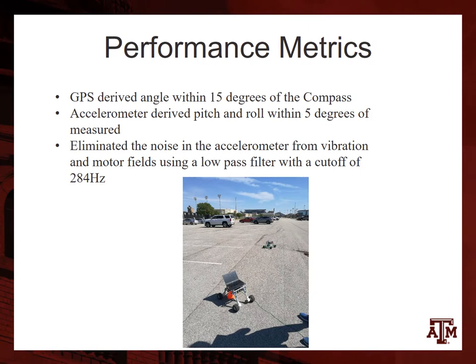For the performance metrics for GPS, we derived the angle within 15 degrees of the compass. The accelerometer had to be derived using pitch and roll within 5 degrees from the measured values. We also eliminated noise in the accelerometer from vibrations and the motor field using a low-pass filter with a cut-off frequency of 284 hertz.